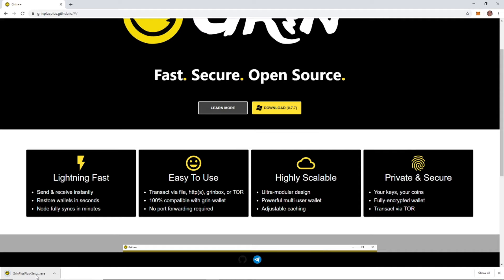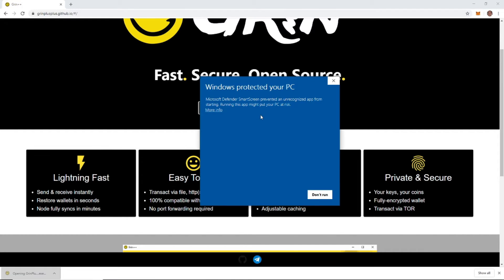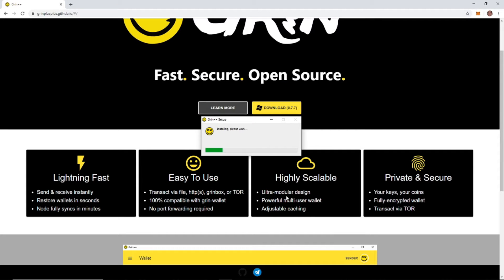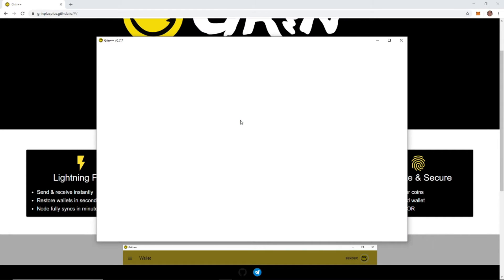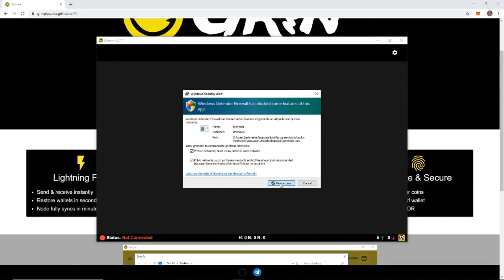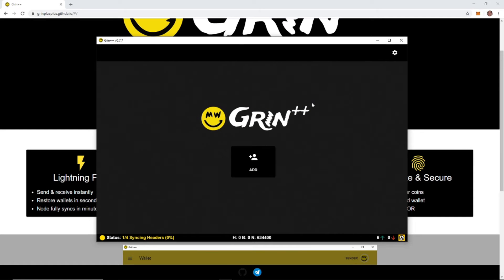So once it's downloaded, start that up. Your Windows is going to try to block this because it is going to set up a node on your PC. Just hit 'more information' and you'll see the app here, and we are going to run anyway. Let it install. And if you are on a PC that you have secure files, probably don't recommend running this. Maybe have a separate user account that you just use for mining where none of your other files can be accessed.